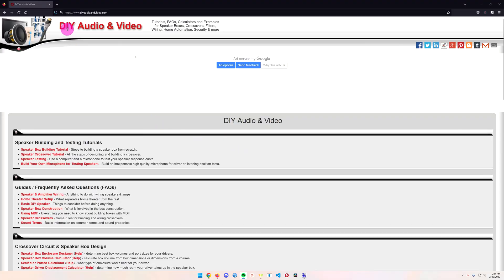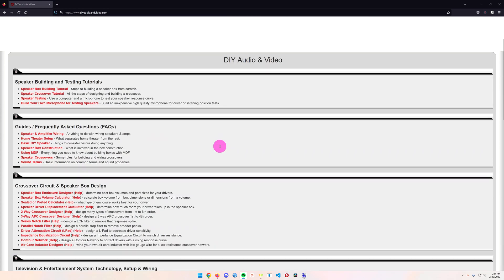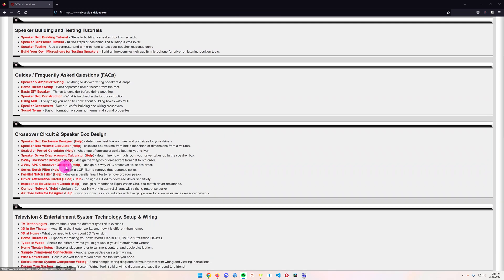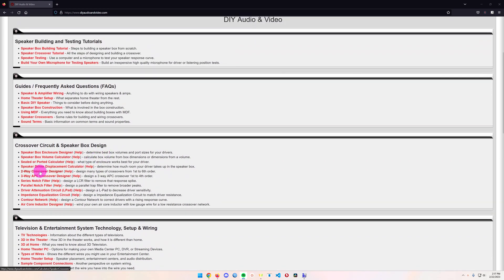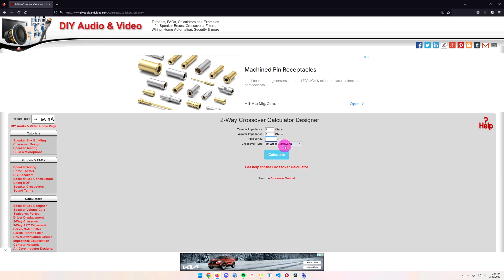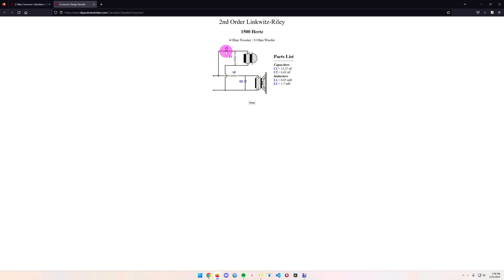The first place I went was DIY Audio and Video — there are a lot of good resources on there for designing and building a crossover. They've got a two-way crossover designer on the site. You select your speaker ohms — let's say four or eight — and a crossover frequency of 1500. Then you choose which crossover type you want, click calculate, and it gives you the capacitor and inductor values you need.